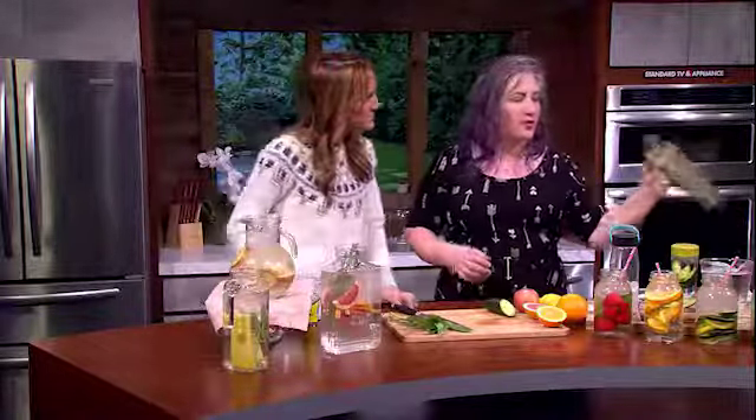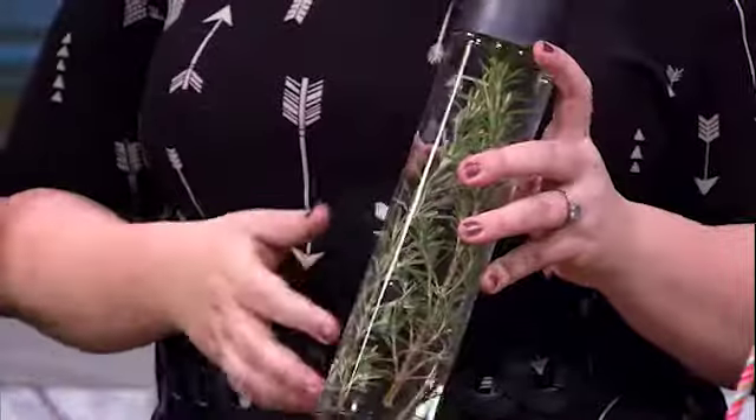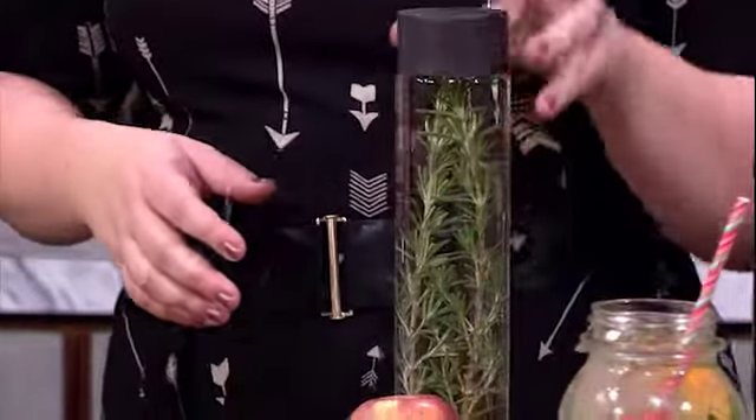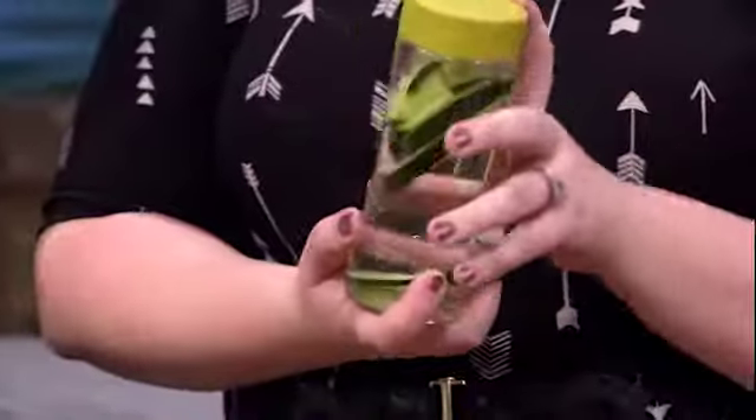Another easy thing to do if you're on the go is to have some glass water bottles and just stock them up in your fridge, ready to go. One day a week or a couple of times a week, just throw some fruit and herbs into bottles and store them in your fridge. Then when your kids would normally grab a juice box, they can grab a bottle and just top it off with water.